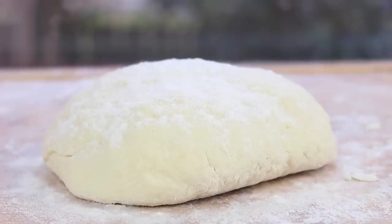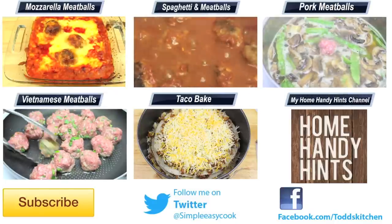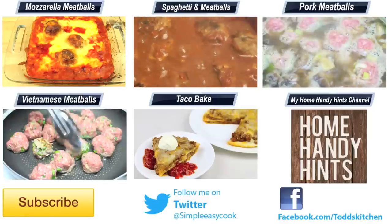I'm sure once you choose the toppings that you love the most it's going to taste simply delish. Yes, it's definitely not the traditional version — it is a very easy and tasty version, especially when you're in a rush for something to make for dinner.